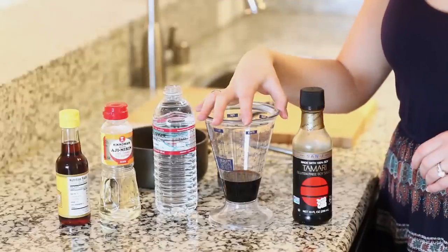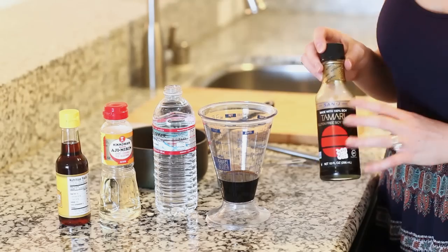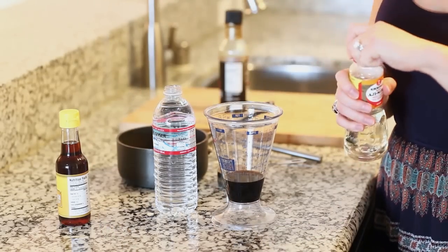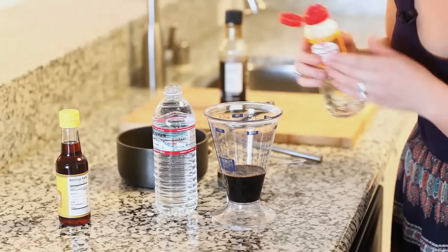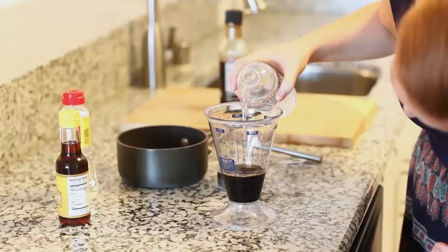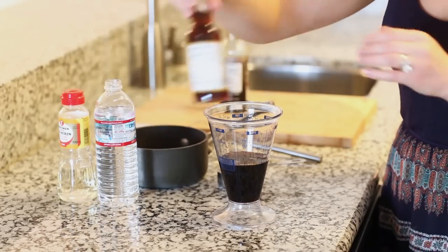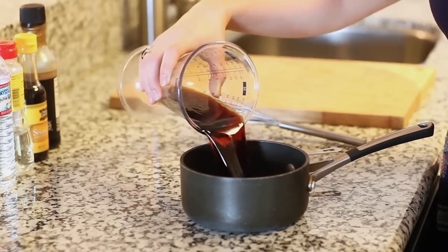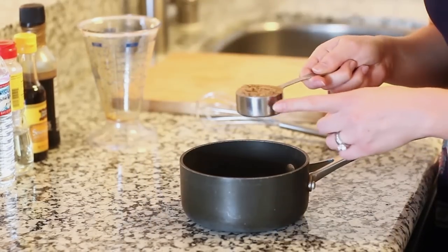I have one third cup of tamari sauce measured out — this is very similar to soy sauce so you can use either one. Next I'm going to add about a quarter cup of rice vinegar, one third cup of water, and a few tablespoons of sesame seed oil. I'm going to pour all that into a small saucepan.